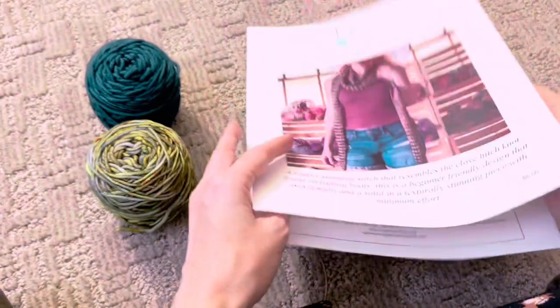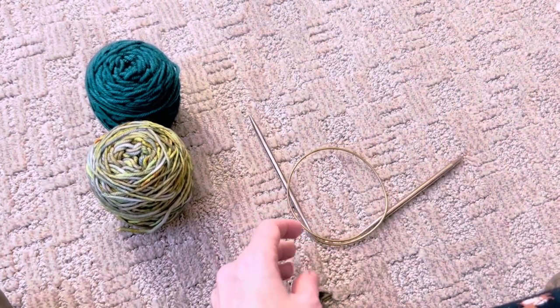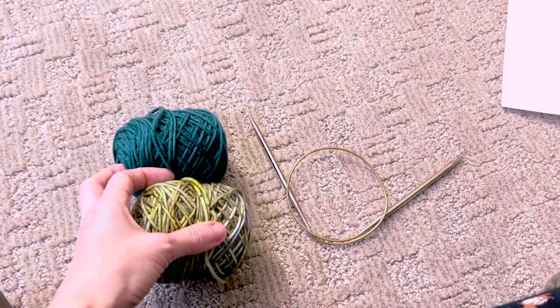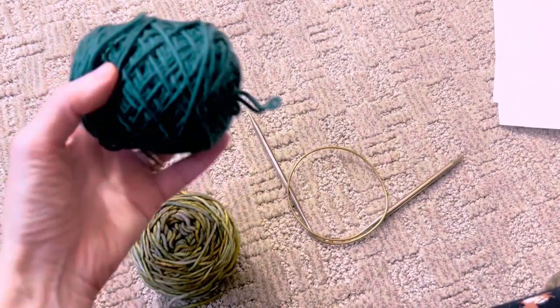I am going to show you how to get started. You will need a size 9 knitting needle. These are my two colors I'm going to be using — they are hand-dyed by me. This is color Congress Hall and then this color is dark teal.